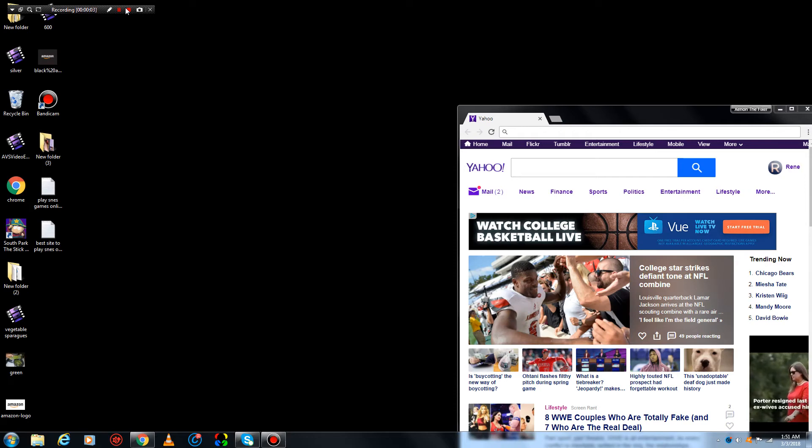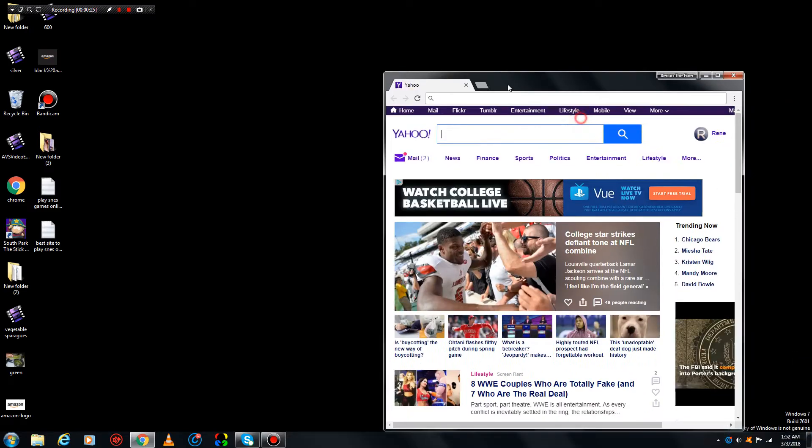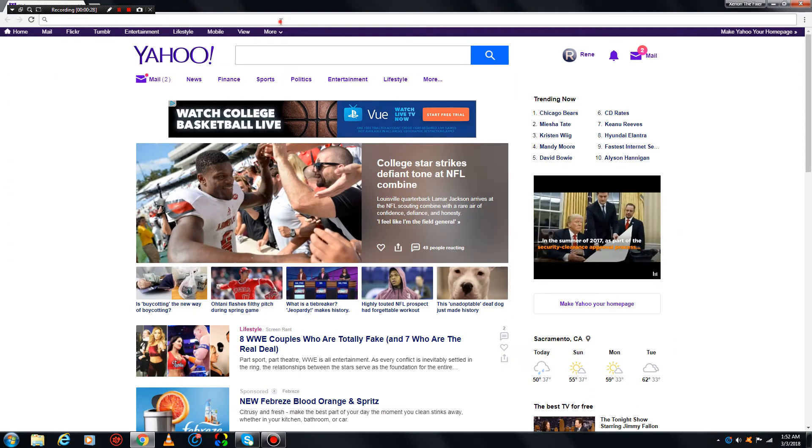Hi everybody, this is Xena the Fixer, and I will show you how to play Super Nintendo games without downloading them and with no emulator. You don't need any ROM — all you need is internet.